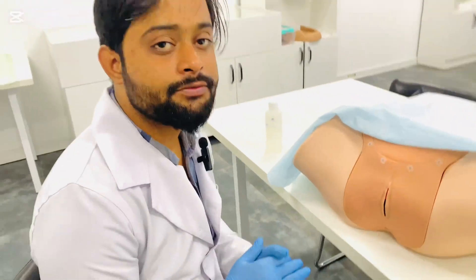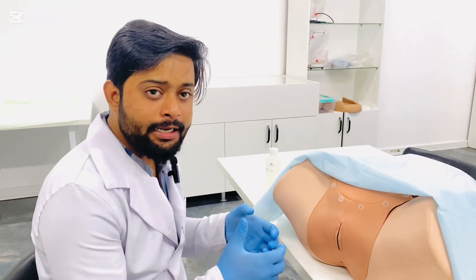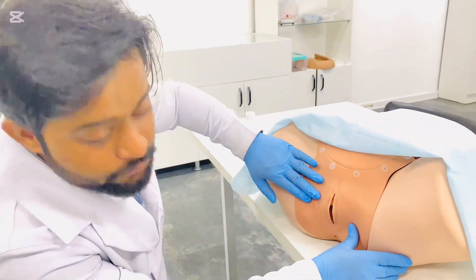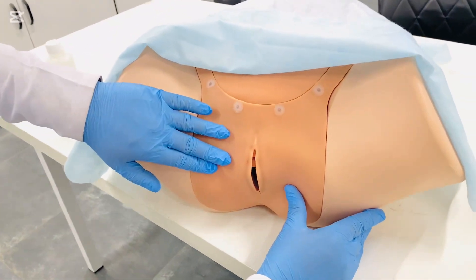Then ask the patient to strain downward and inspect for the presence of any vaginal prolapse.